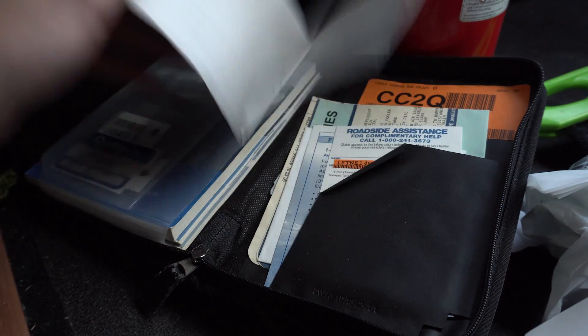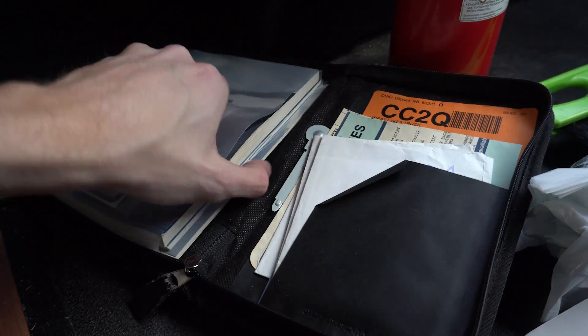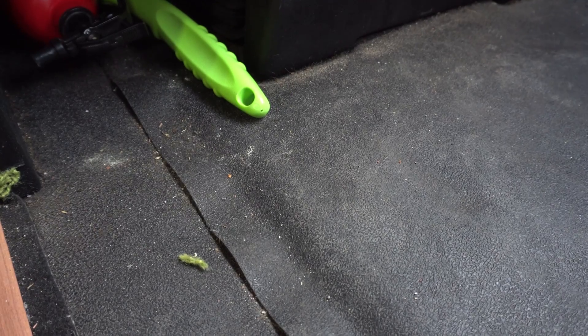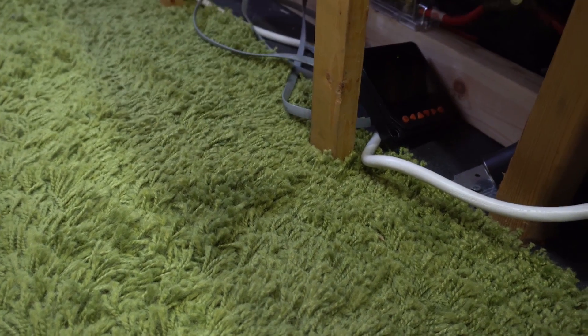Unfortunately there are not a lot of lithium-specific charge controllers — there's just no demand for them yet and thus no one manufacturing charge controllers targeted at lithium batteries. Good news is regular charge controllers will work for lithium batteries if they have the certain options that we need.